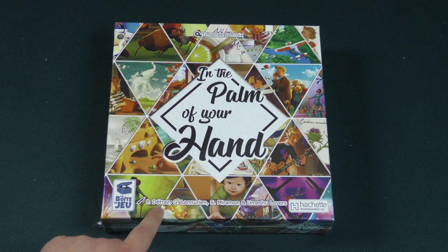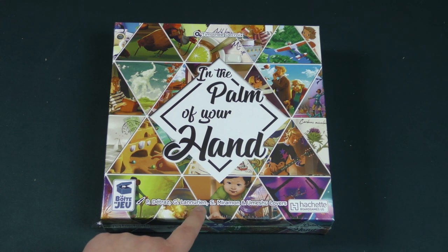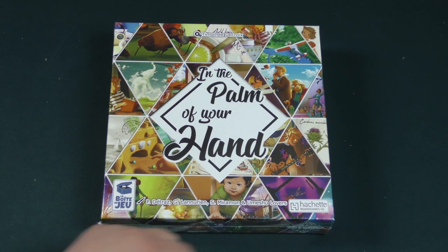It's illustrated by P. De Tras, G. Lenurien, S. Miramon, and Umeshu Lovers.